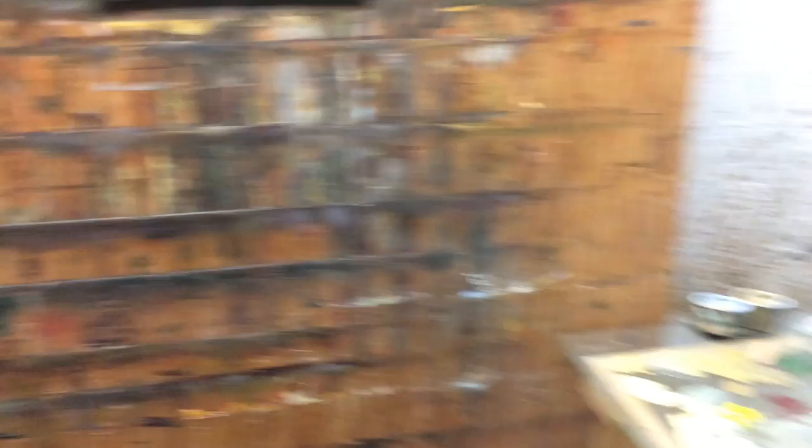The light's not as bright in here as outside. I'm happy with how it turned out. I'll post the photo of it as well. Thanks.